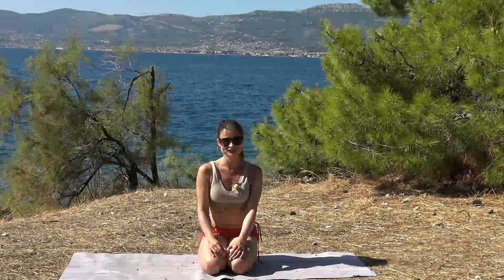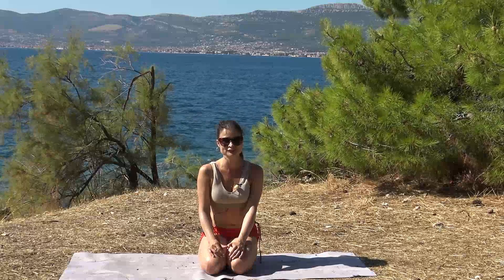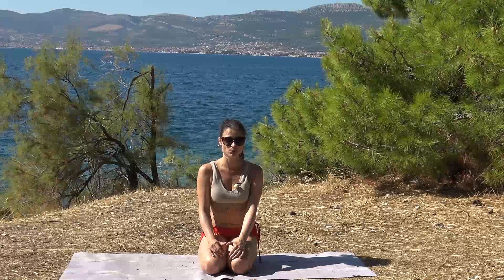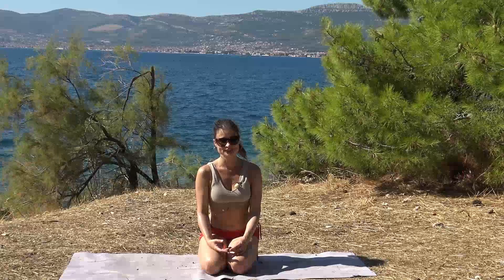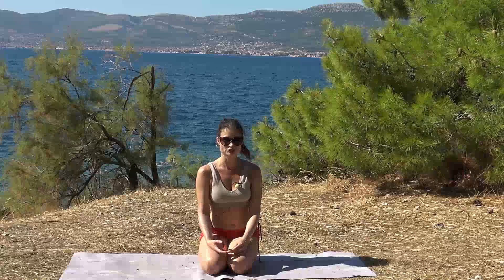Hi everyone, it's Orsi and I'm going to show you how to do the dancer's pose, Natarajasana. It's a back bend, and in the more advanced variations you will need to have the change grip. So you need to have your shoulders also really mobile and flexible, not just your back.